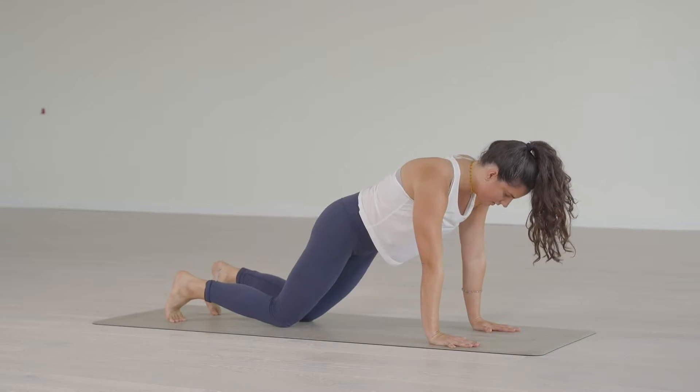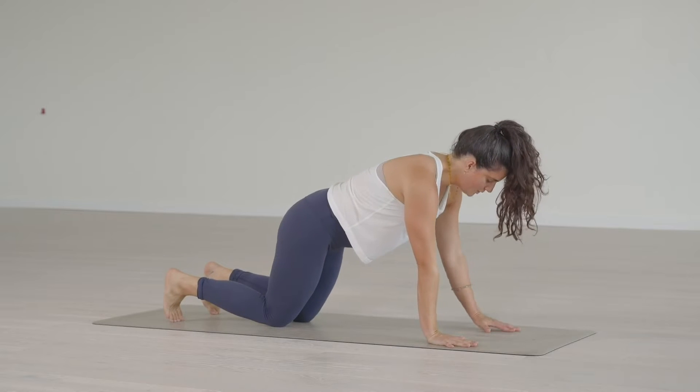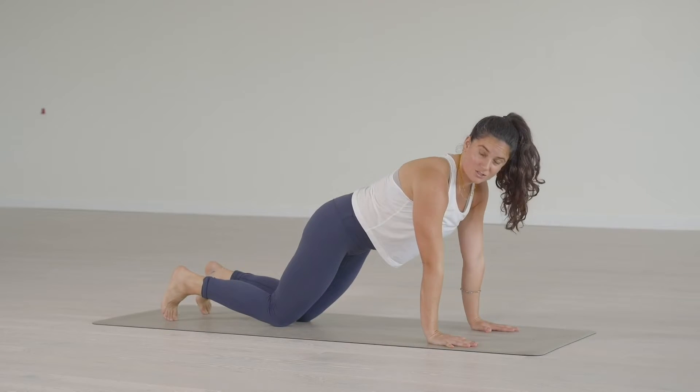If you need to lower the knees, lower the knees. That's where you want the shoulders to be as you bend the elbows.